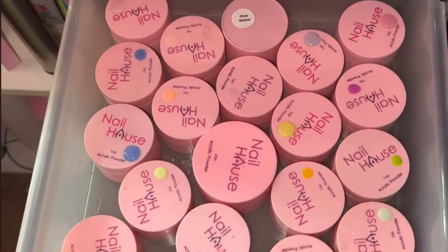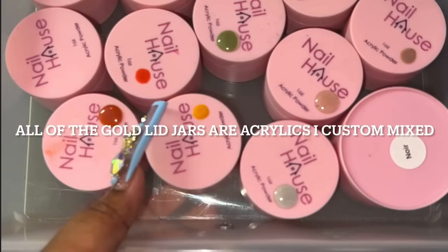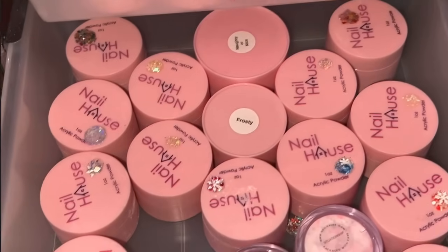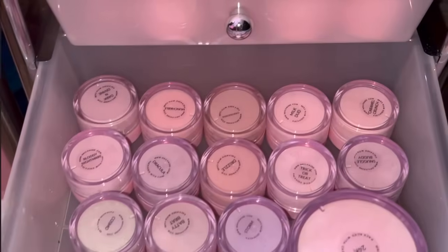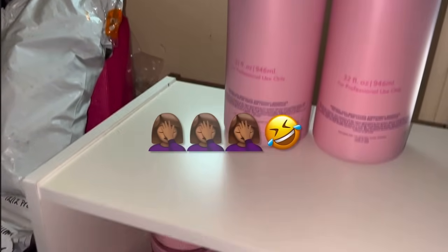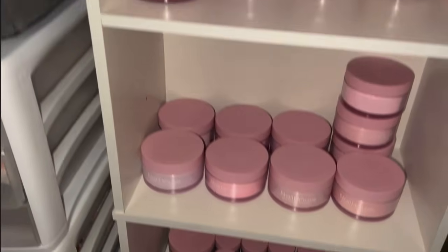Moving on to this next cart, I have the majority of my Nail House collection — open and in use, old and new, hence the old packaging. The first two drawers of this cart were nail files, buffers, sanding bands, and bits. The second drawer was my Nail House tips and backup unopened Kolinsky brushes. Then all of these are my Nail House acrylics — the new ones, pinks, summer colors, and a lot of their old collection. I've been shopping Nail House forever and have been an ambassador for them forever.